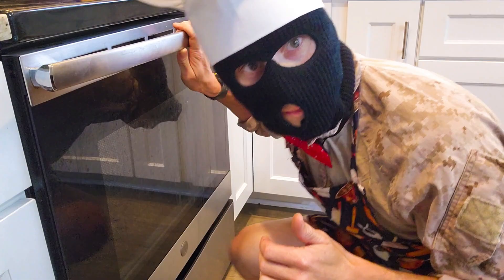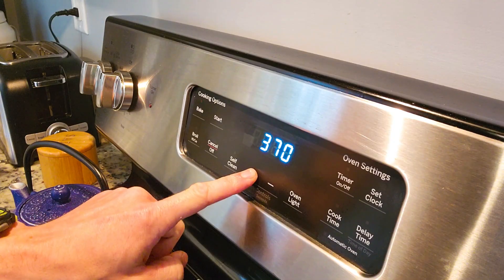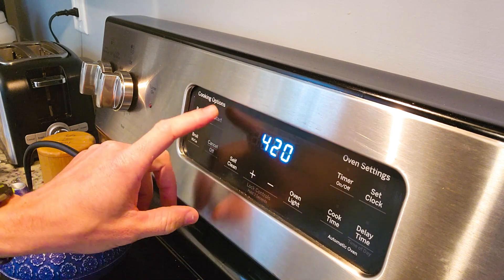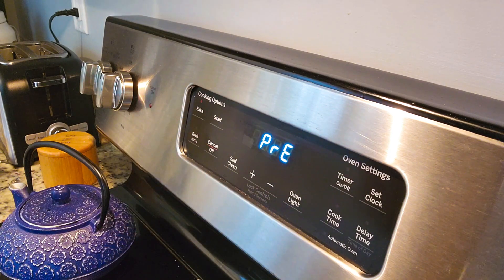Again, don't want to affect that heat treat. Now for this one, we're gonna increase the temperature to 420 and leave it there for 30 minutes or until done.